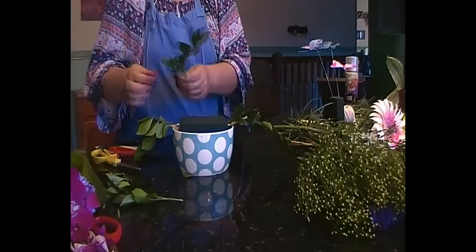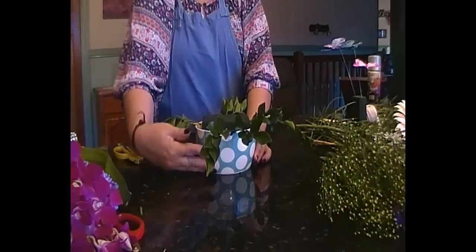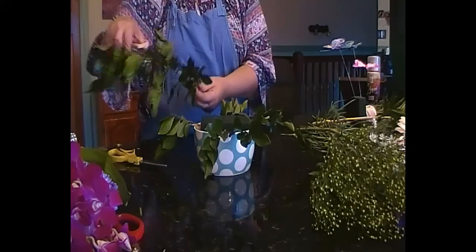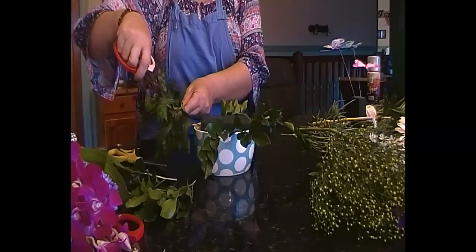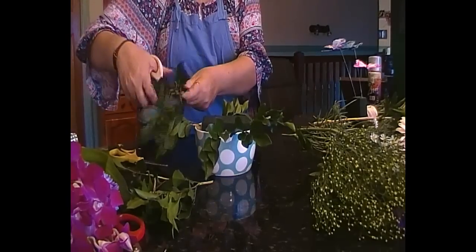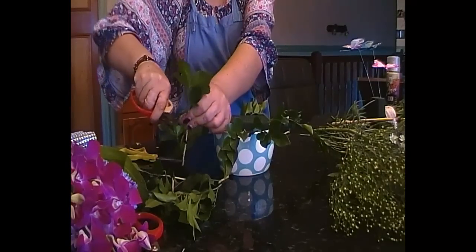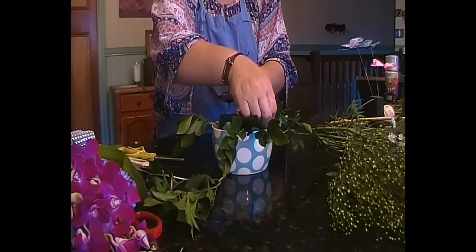Just move it all in so we get a good shot. We're going to form that shape - that gives us our basis. In between here we're going to use some more greenery. We're going to cut that off into pieces again, but bring it in a little bit and not have it as long, creating depth in your arrangement. Every time you pop it in and you change your mind, give it another snip, because it's going to feed from that foam better.